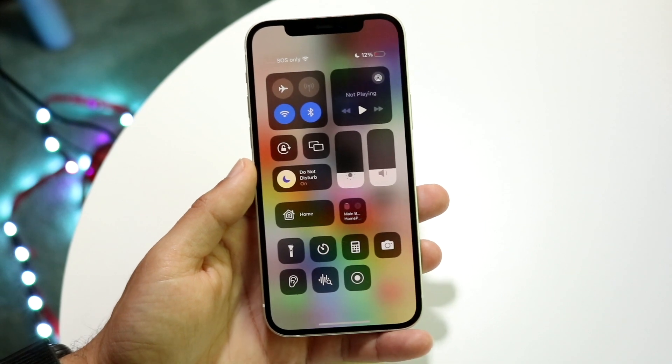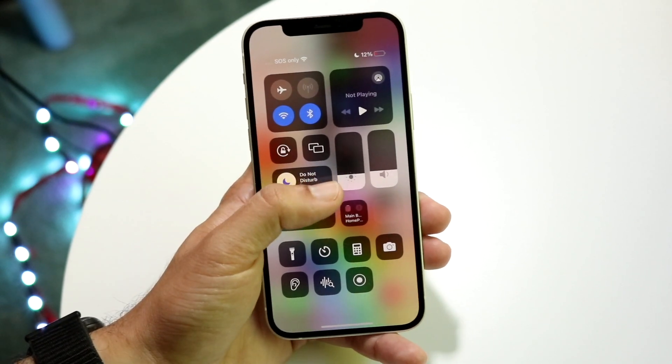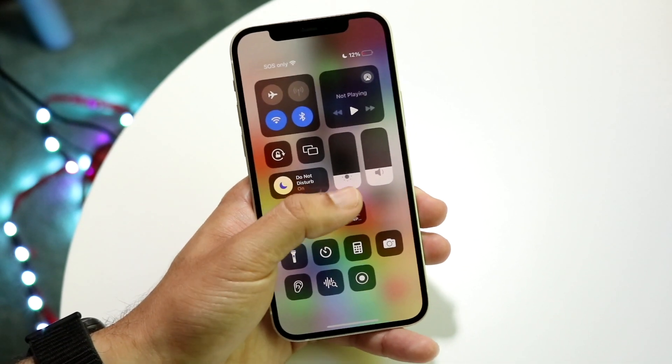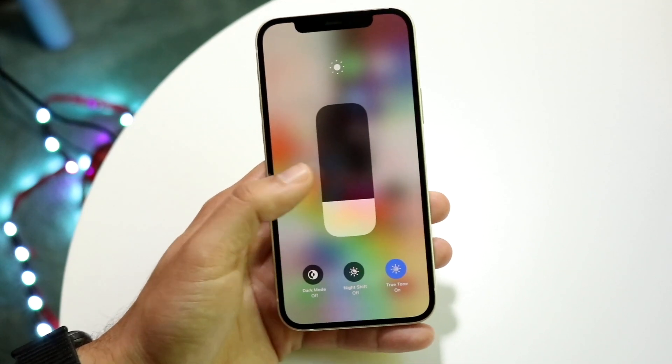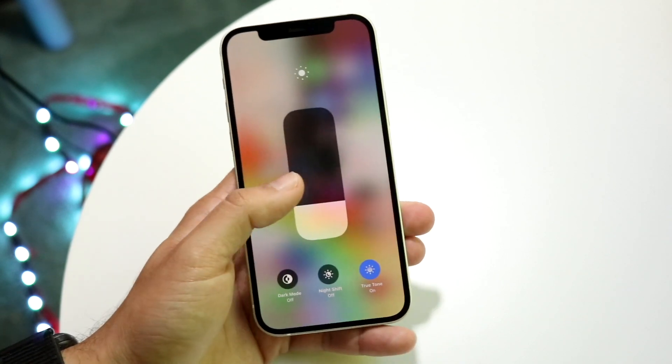What you're going to want to do here is hold down on that little display option, which is this first option here. One of them is sound — this one is the display one — so hold this one down and you'll come into this display.